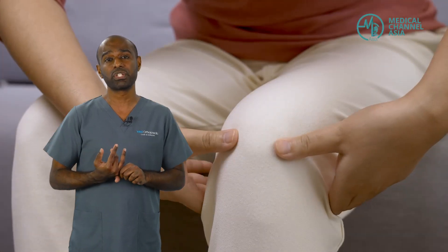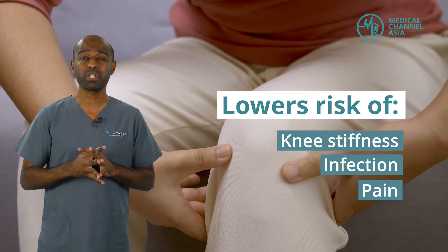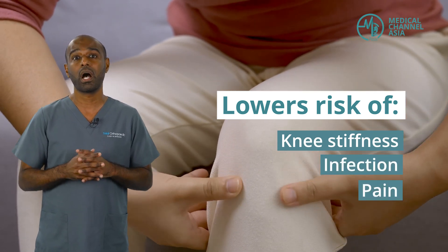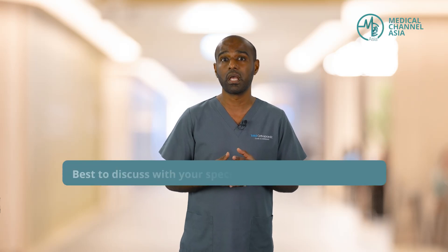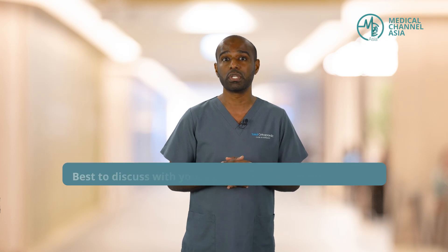Therefore, the risk of knee stiffness, infection, and pain is much reduced when you go for knee arthroscopy. However, in some situations it might necessitate that open surgery be undertaken. It is best discussed with your treating physician and surgeon as to the best approach to your knee injuries.